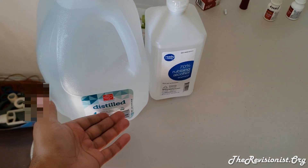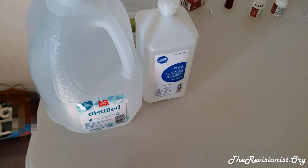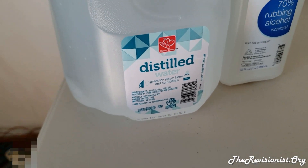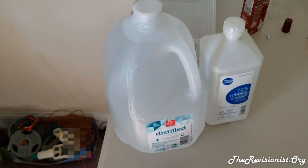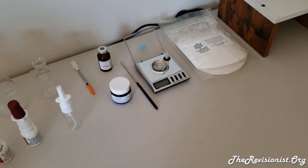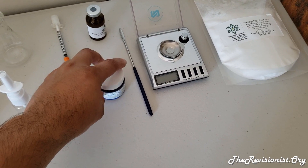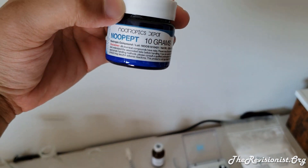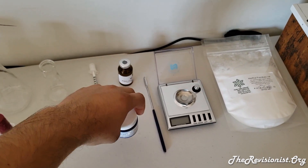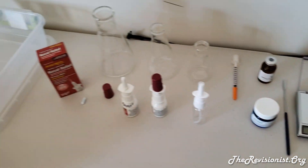Over here I have some distilled water. You need to make sure that you use distilled water — it's better if you use ionized distilled water, because the ions, bacteria, and other substances react with the no-peptide and end up destroying it. So for best shelf life you want to use deionized distilled water.